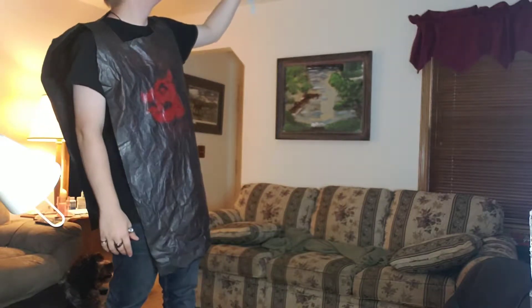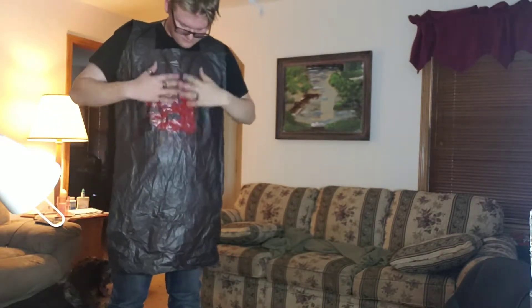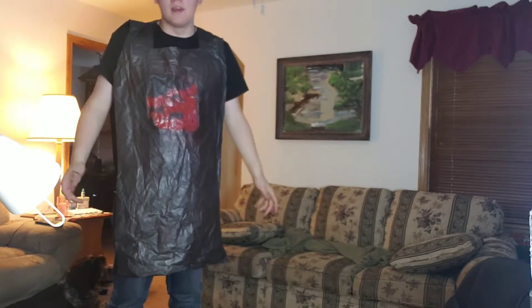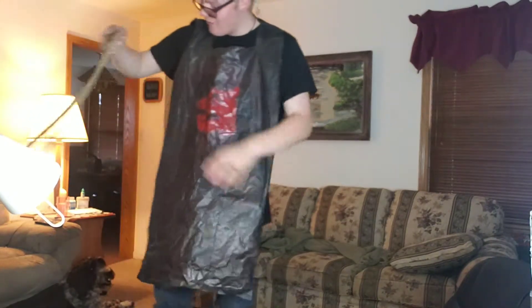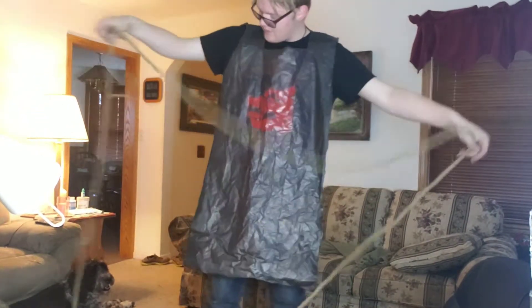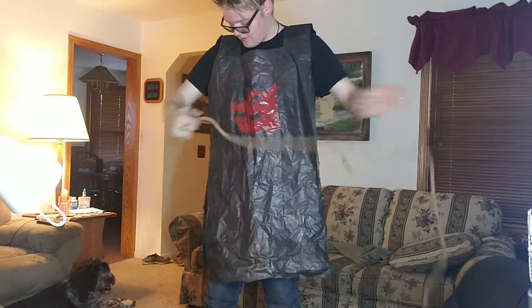How I put it together was really simple. The tunic first, which just pops on like that. Let me turn the fan off — there we go. I don't know how the paint's cracking, whatever.